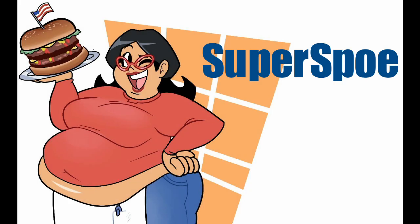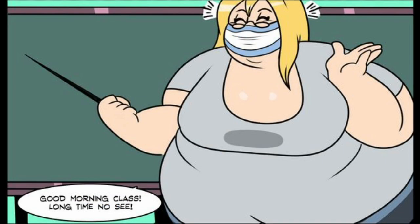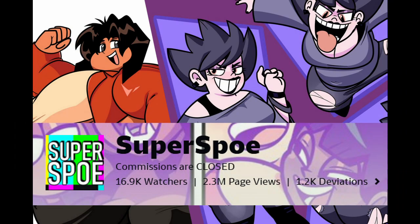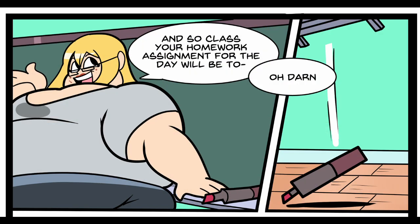Hello everyone, it's Snide and Sniff, back at you with another video. This time we are looking at more of Superspo's fantastic artwork, including Vacation Part 2. You can check him out on DeviantArt. I don't think he has a Patreon — this was a commission — so you could get something like this from one of the best artists around. Let's have a look.